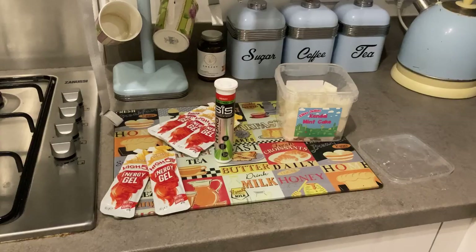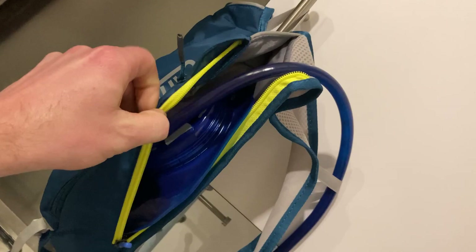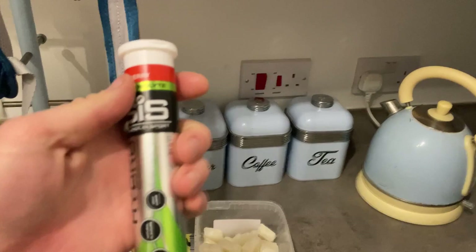For my preparation I've just loaded up my Camelbak bag, filled the bladder with about a litre of water plus some nice berry-flavoured electrolytes. I've got two tablets in there and just over a litre of water to keep my salt intake going.